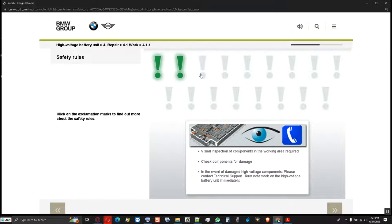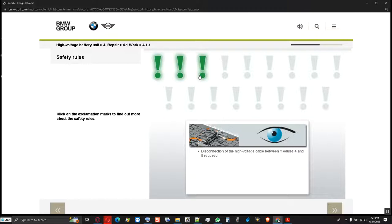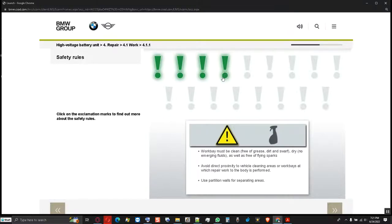Work on the high voltage battery unit must be terminated immediately for safety reasons if damage is found. Before working at the open high voltage battery unit, always disconnect the high voltage cable between modules 4 and 5, secured inside at the housing, to interrupt the series connection. The work bay for repair of the high voltage battery unit must be clean, dry and free of flying sparks — avoid direct proximity to vehicle cleaning areas or body repair work bays. If necessary, use partition walls to separate areas.